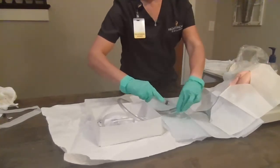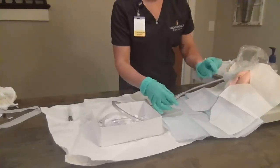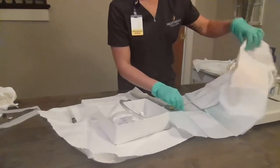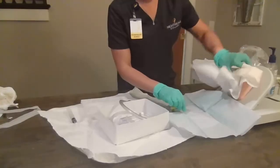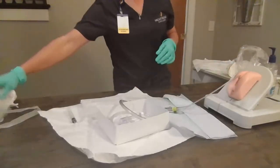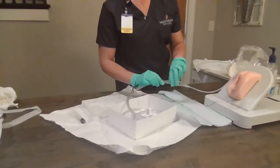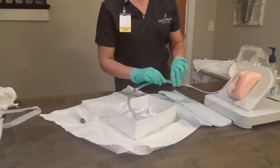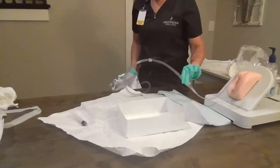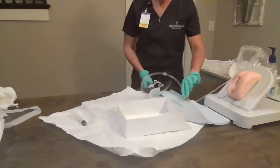Once we're inflated, we're going to pull just a little bit until we meet resistance. Ms. Smith, we are going to do a little perineal care. We are going to secure the tube to her inner thigh, and we're going to hang our bag on the side of the bed on a non-movable part, making sure that it's below the level of the patient.